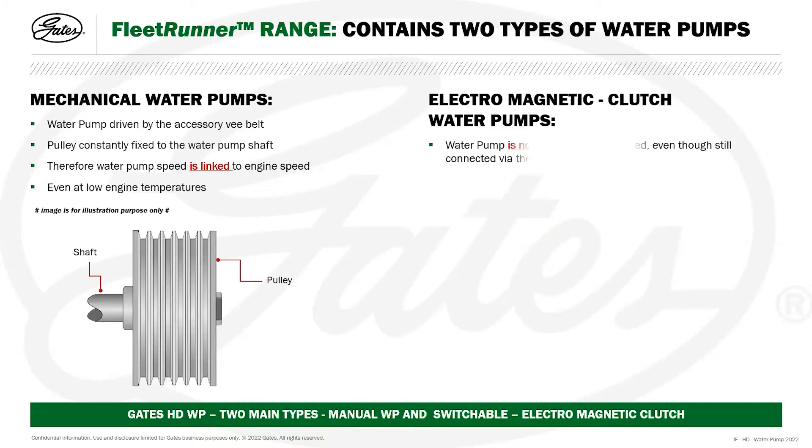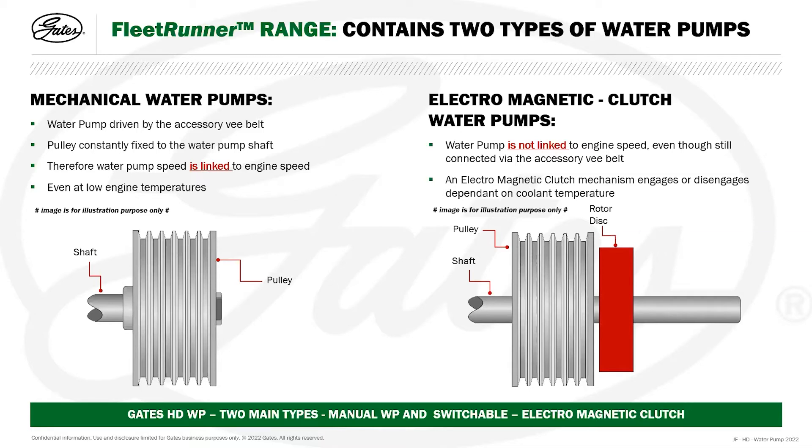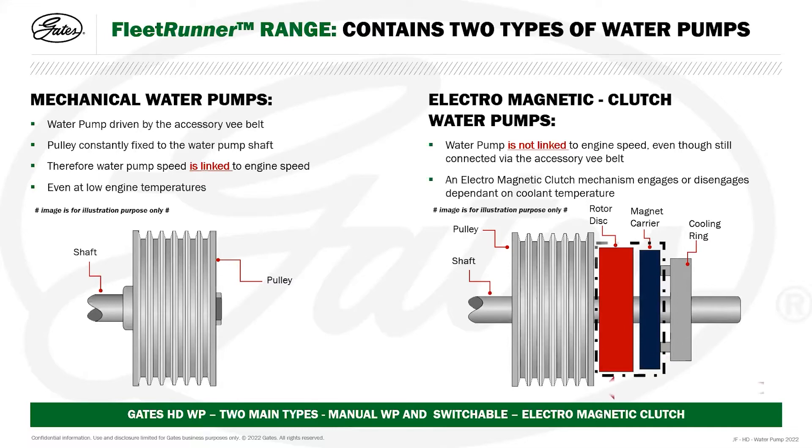With electromagnetic clutch water pumps, the water pump is not linked to engine speed, even though it's still connected via the accessory V-belt. We still have the pulley and the shaft, but also incorporated is the electromagnetic clutch mechanism, which engages or disengages dependent on the coolant temperature. The clutch mechanism consists of a rotor disc, a magnetic carrier, and a cooling ring containing the cooling fins. This mechanism is contained inside the pulley; the only part visible externally is the cooling ring and its fins.